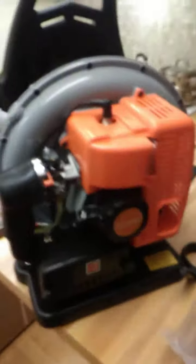I pulled it out of this box — this is the leaf blower, and this is what it came in, with this stuff here.